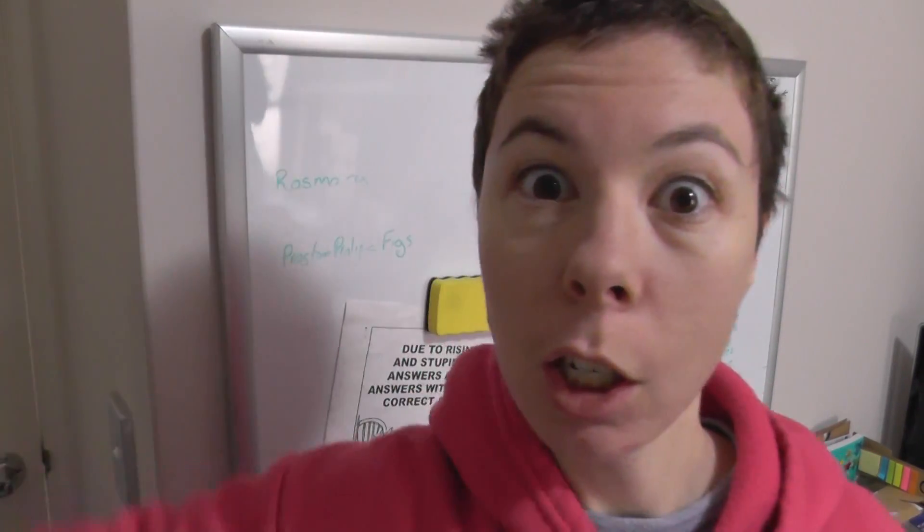Hi guys, welcome back to Sparky Face 5. Today I've got my new Filistruder kit and I'm going to put it together for you in fast motion.